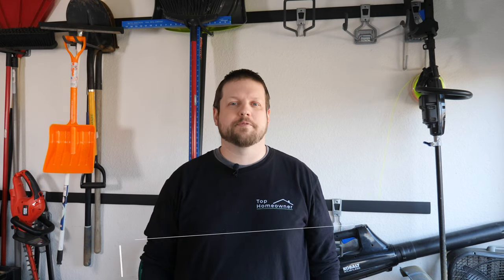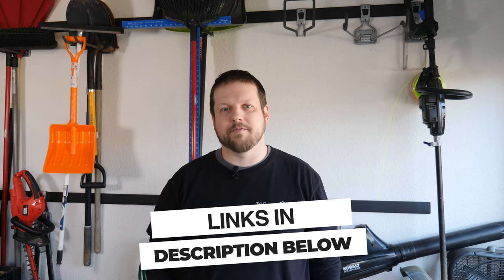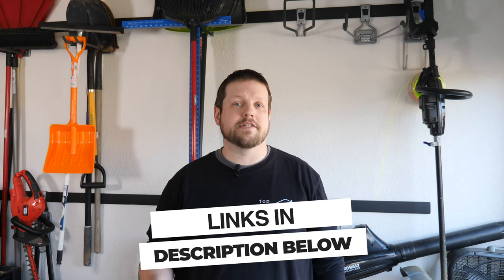Don't forget we have links in the description below for all the things covered in this video, as well as another video on how to install the Rubbermaid Fast Track system. If you aren't already part of the Top Homeowner community, we invite you to subscribe. Our goal is to help everyone become the best homeowner they can be. Thanks for watching and we'll see you in the next one.